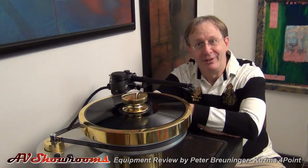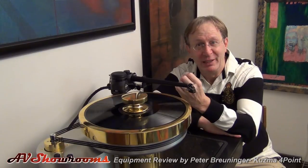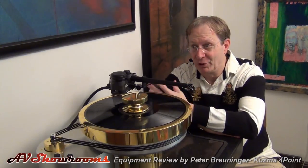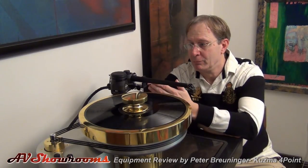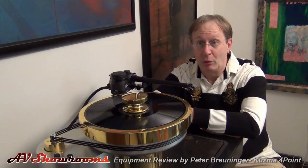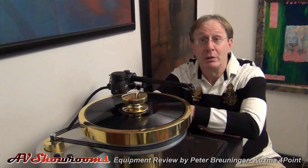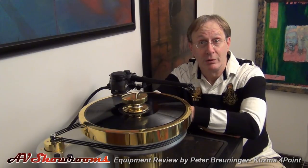If you have the Kuzma arm, you might be able to really extract that last essence and bit of the tail — from, for example, a Koetsu. The Kuzma arm conclusion: one of the top arms you can use with your top analog rig, made today.